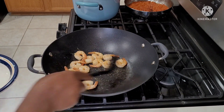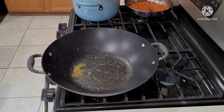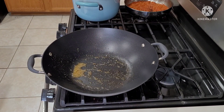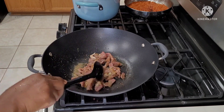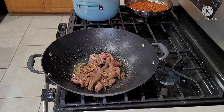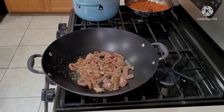Four minutes later, I take out the shrimps and set them aside. Now in the same saucepan I'm adding the beef. I marinated it with a little bit of salt, ginger, garlic, onion, anise, and rosemary mixture with some pepper, and I set it aside for about 25 minutes before using it.